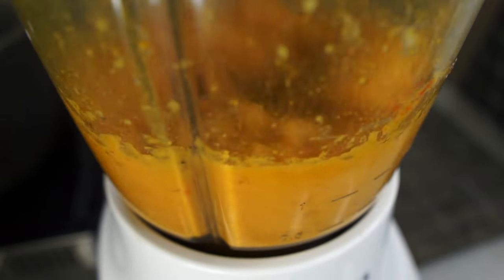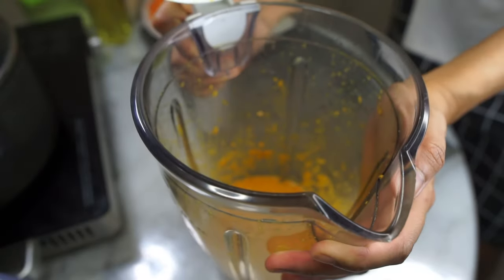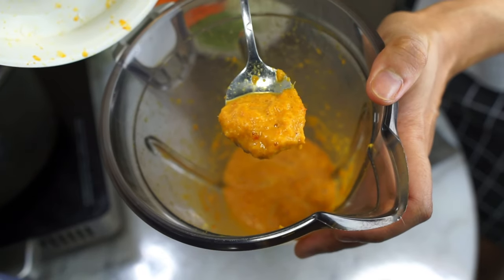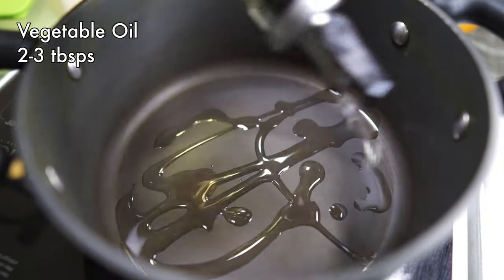You want to blend this really finely, so don't be shy to add in more water if it's not blending as easily as you'd like. This is the consistency that you want. Okay, time to cook!